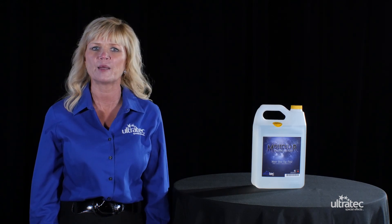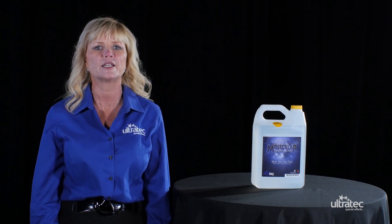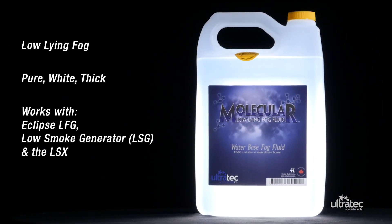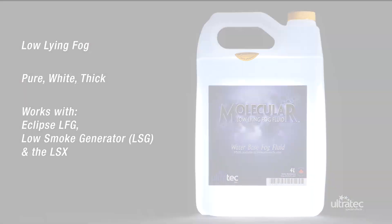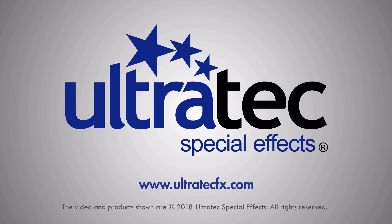So when it comes to the best effects for low fog, always use Ultratech's molecular low-lying water-based fog fluid. For more information on our line of high-quality fluids, visit ultratechfx.com.